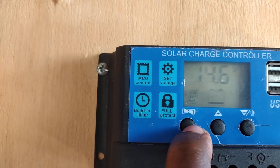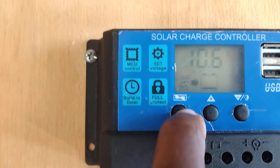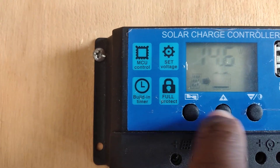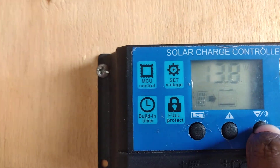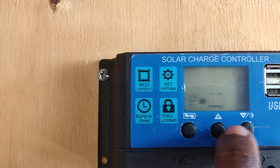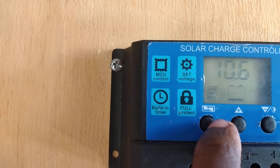I'll reset it and show you. To change the float voltage, hold it down and I'm going to put in 14.7 — that's okay. How much voltage a battery cell is rated at is 2.6 volts per cell. I'll put in 14.3 volts — that's fine.